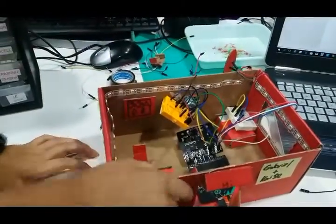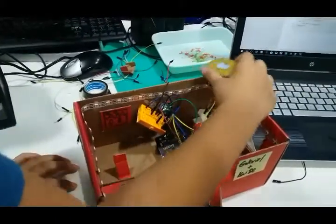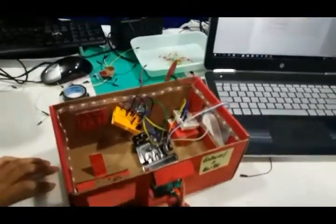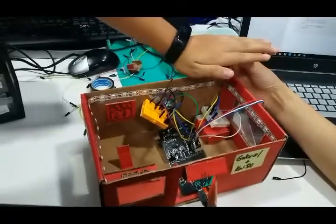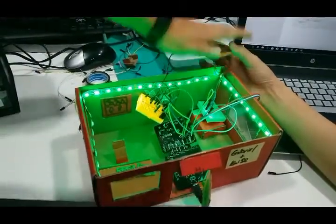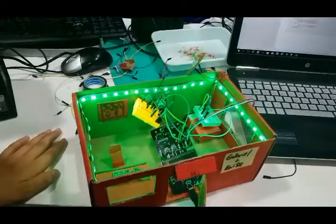So, our project is about a photocell sensor, and when it senses that the light is dark, it will switch on the LED lights, as you can see here. So, if we cover it — and if we have a little bit more light again, it will switch off.